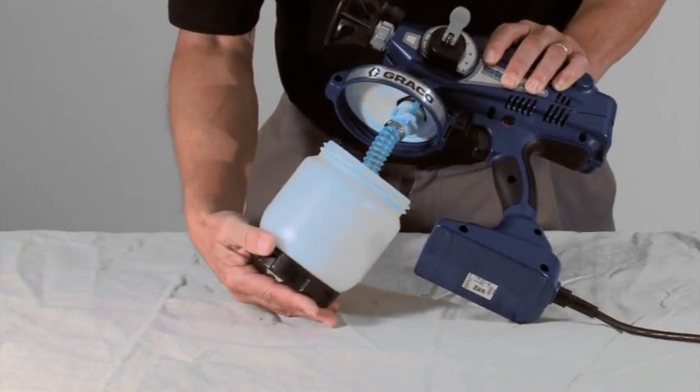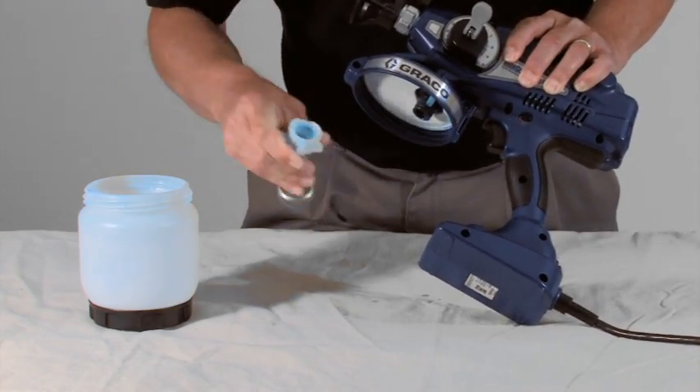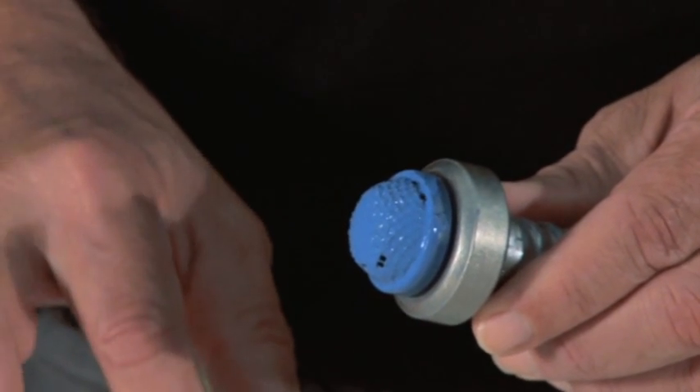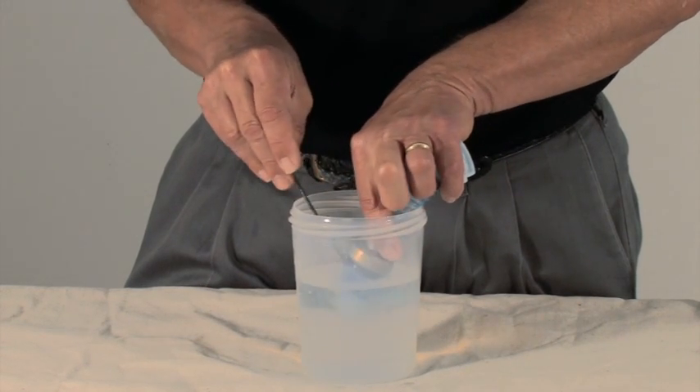Unthread and remove the cup, then remove the suction tube. Dried material may have collected on the suction screen, which may prevent material from feeding into the pump. Clean the suction tube screen with a brush to remove any debris and free up any obstruction.